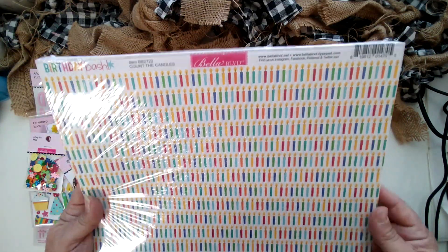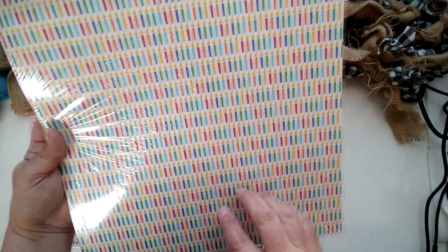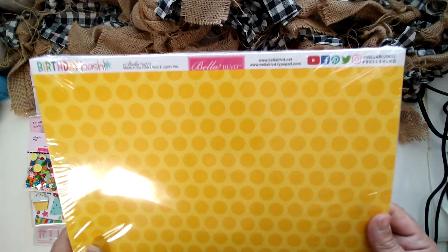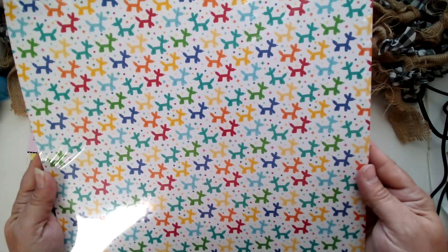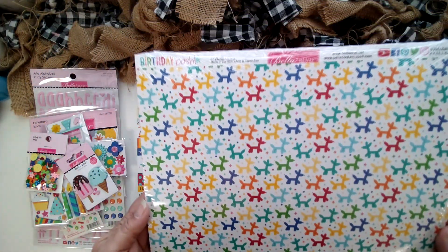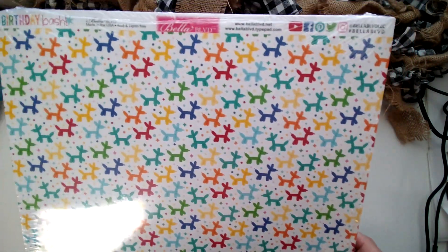'Count the Candles' — sometimes you just need that basic pattern. I love those candles repeating over and over. It would make a great border to a page all the way across, or top and bottom for a two-page layout. Then there's a wonderful yellow tonal big polka dot on the backside. This next one — to me the front side almost looks like the B side. It's a white and red polka dot on the front. The backside has those adorable little balloon animals. Those are always popular — it doesn't have to be birthday. If you go to a circus or carnival where your child got a balloon animal, this would be a wonderful accent page for that.